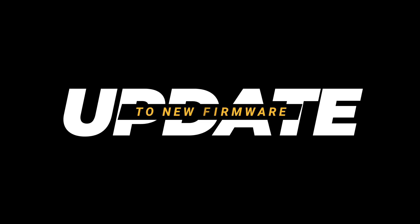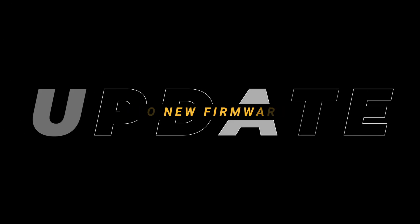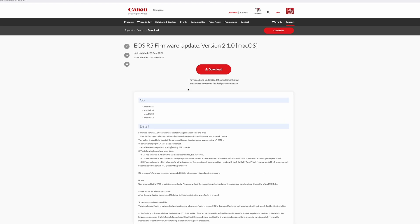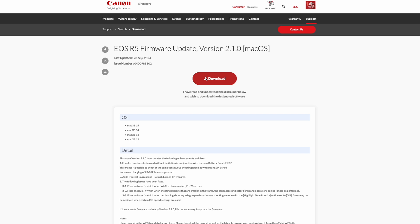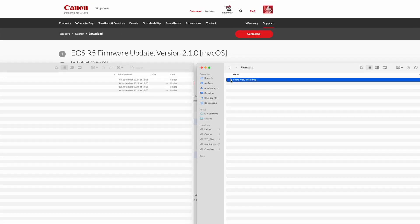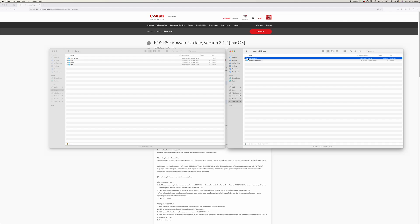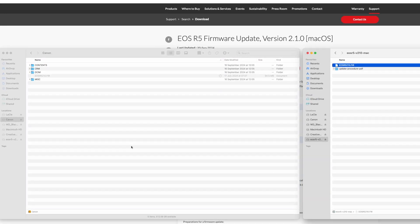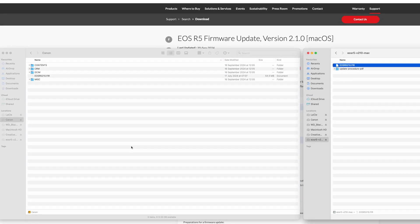The method I'm using to update the Canon R5 firmware is the card reader. Step one: download the firmware from the Canon download page — the link is in the description below so you can follow along. Step two: extract the compressed DMG file to access the firmware file named EOS_R5_210.FIR. Now let's copy the file to the root directory of the card.